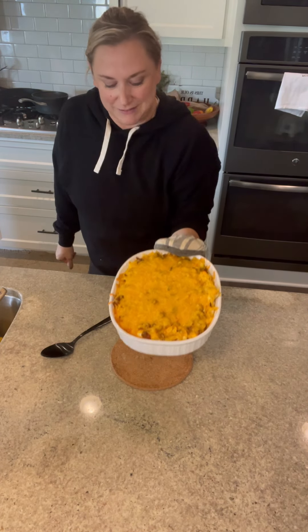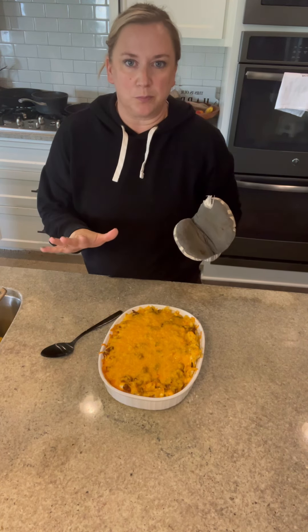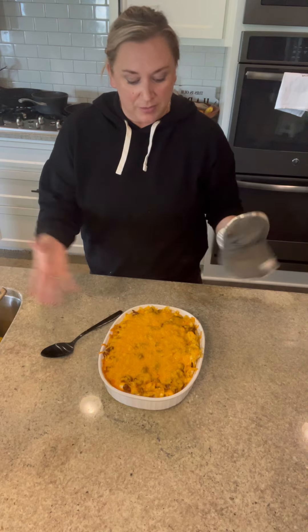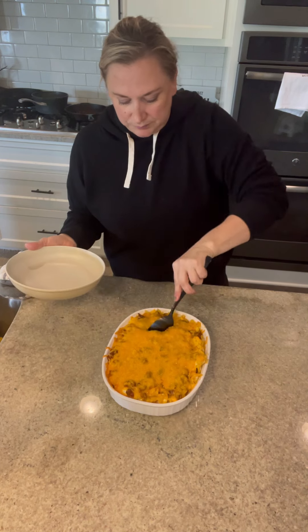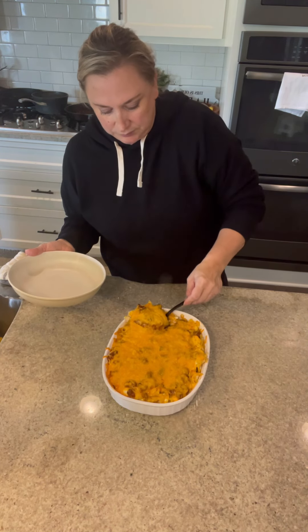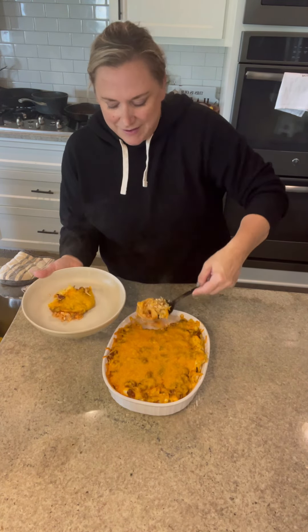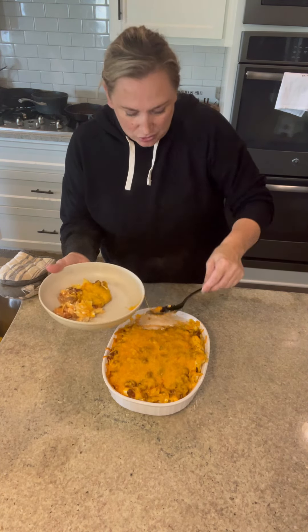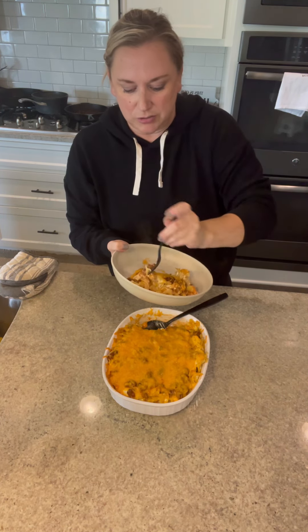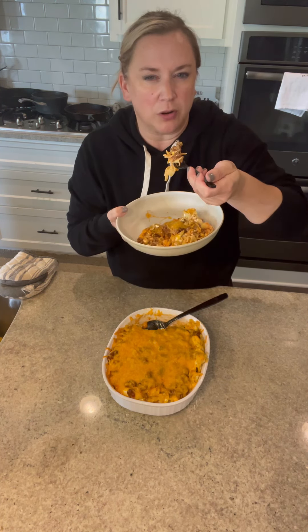It's done — so good, I'm so excited! You'll want to let this sit for about five minutes so it's not scalding hot before you serve it, but then it's ready. Grab your salad, grab your garlic bread. Every time I make this I forget how much I love it — it's just perfect comfort food. Get some noodles, some meat mixture, and of course the cheese. Easy dinner — I hope you loved this one!